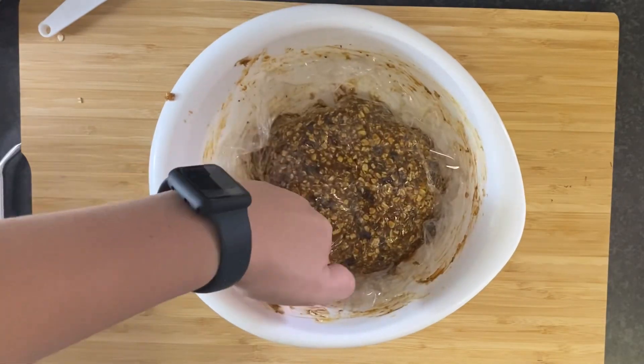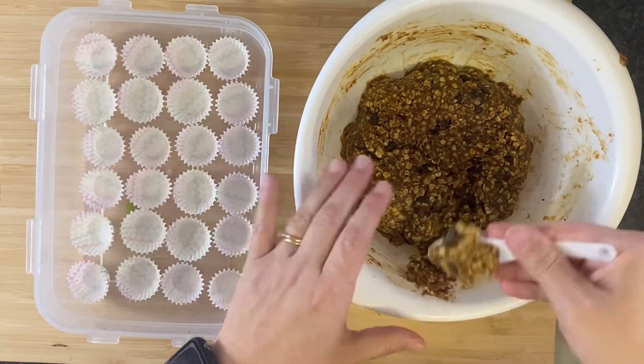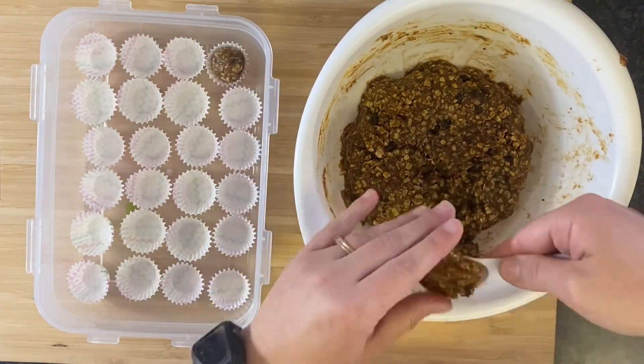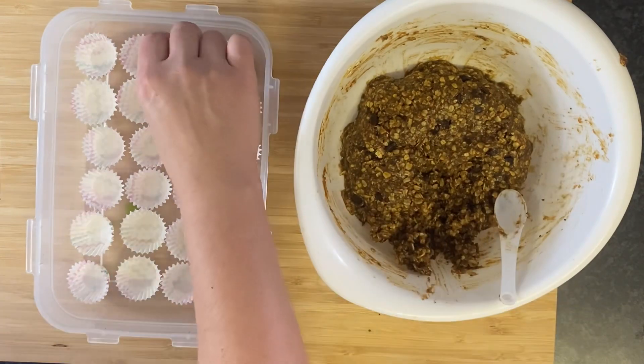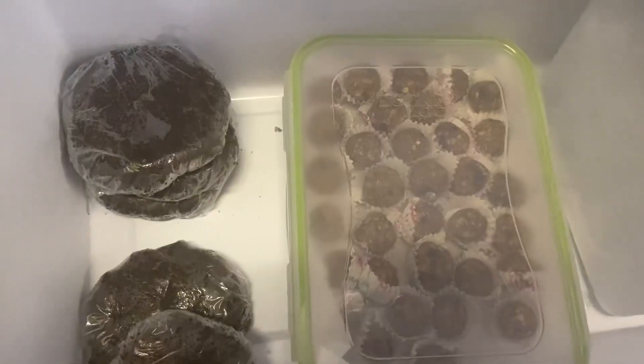Once it's all mixed together and tasting good, cover it with plastic and pop it in the fridge for a bit. Once it was chilled, I used a half tablespoon measuring spoon and formed them into little balls. I placed each one in a mini muffin liner — you could also just place them on a sheet of parchment paper.